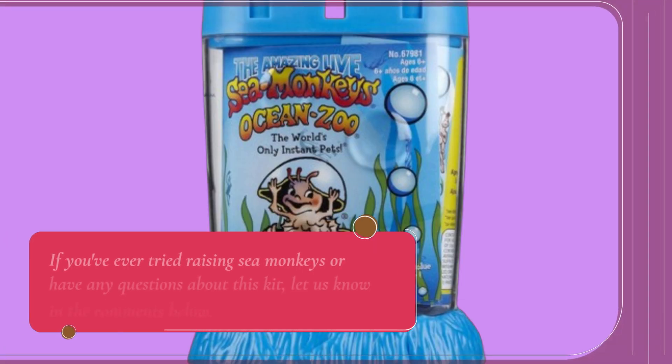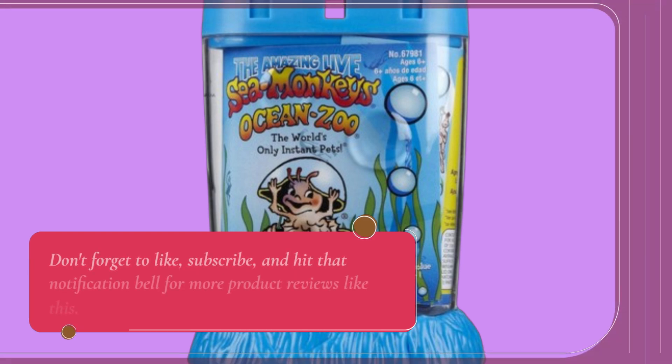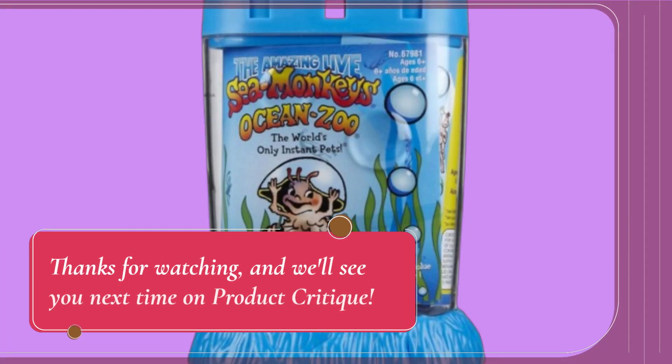That wraps up our review of the Schilling Sea Monkey's Ocean Zoo. If you've ever tried raising sea monkeys or have any questions about this kit, let us know in the comments below. Don't forget to like, subscribe, and hit that notification bell for more product reviews like this. Thanks for watching, and we'll see you next time on Product Critique.